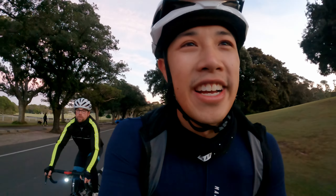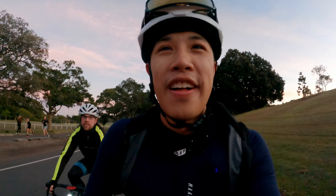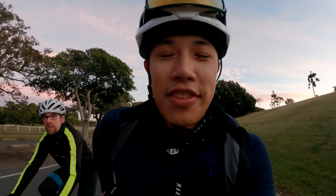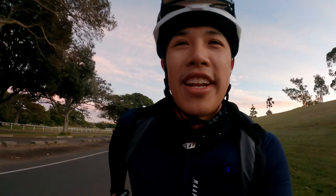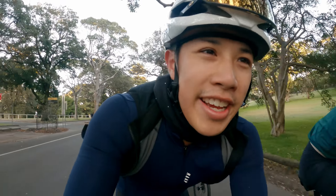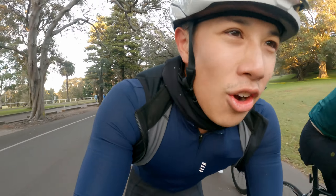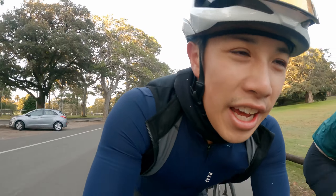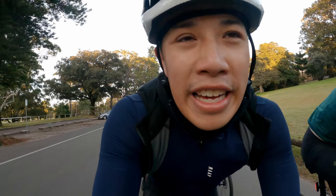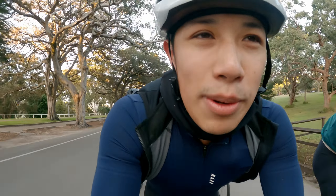I'd screenshot some of my favorite comments and was going to read them out while riding, but then I realized that would mean riding with one hand holding the GoPro and the other holding my phone — probably not safe. So I'm just going to go off memory and put some of the screenshots up on screen while I talk about them.